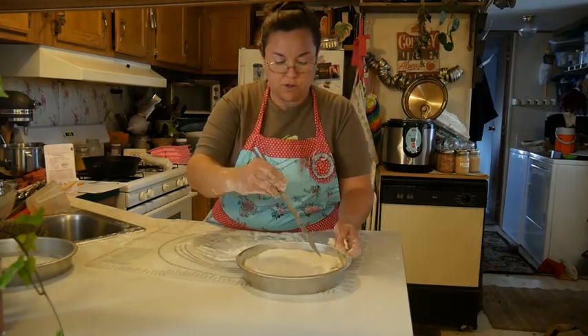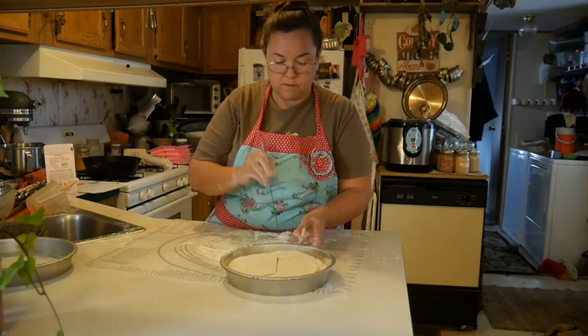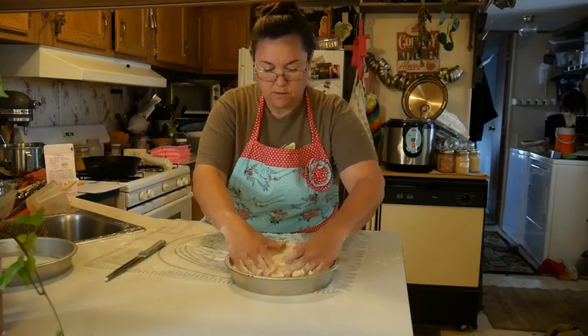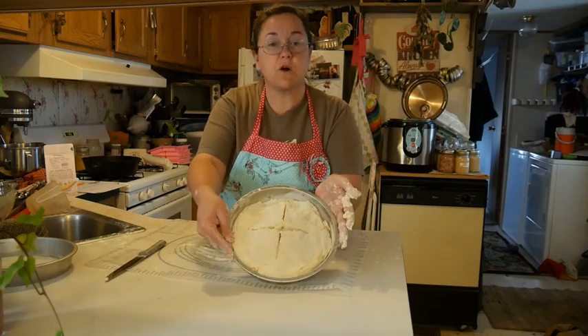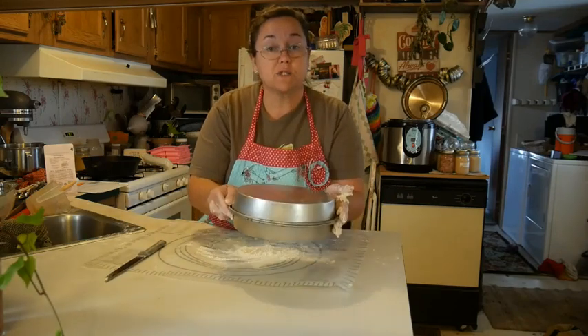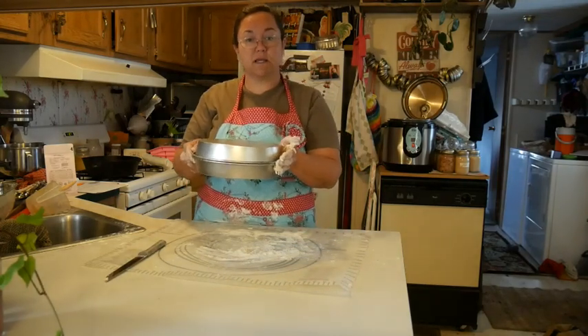The last thing I'm going to do is take a sharp knife and cut an X in it. It's not real pretty but it will be fine — it doesn't have to be perfect. It's a nice rustic bread. Then I will put the second pan on top as a lid and stick it in the oven, and we'll check on it in 30 minutes.